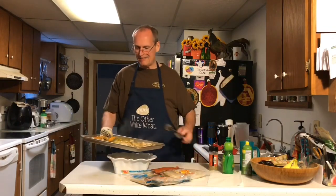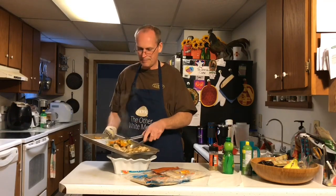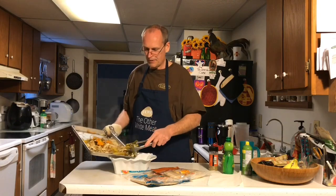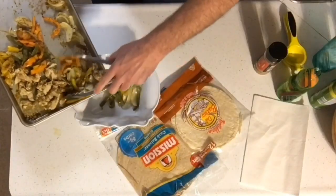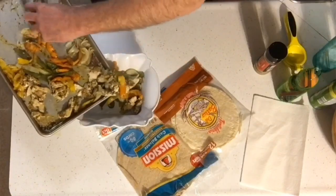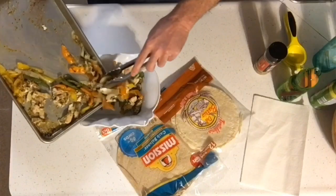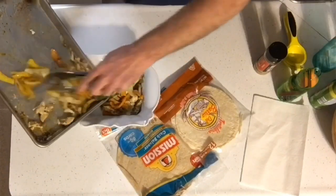Right out of the oven. Sheet pan fajitas — chicken fajitas, peppers, and onions. I'm just going to put that into our bowl here. Not going to lie, this sheet pan is getting really hot on my hand. I don't know if I need new gloves or what.